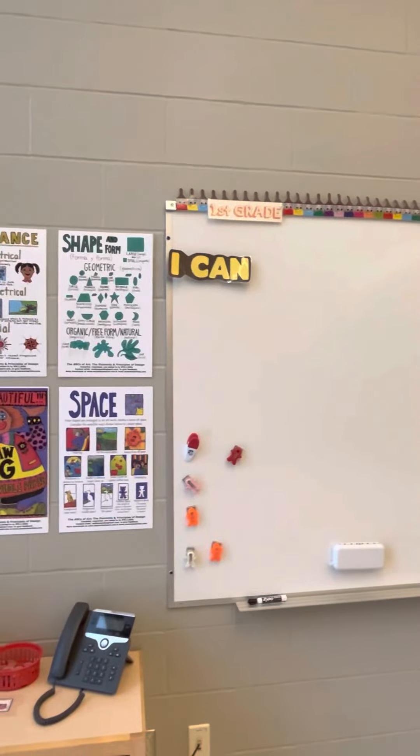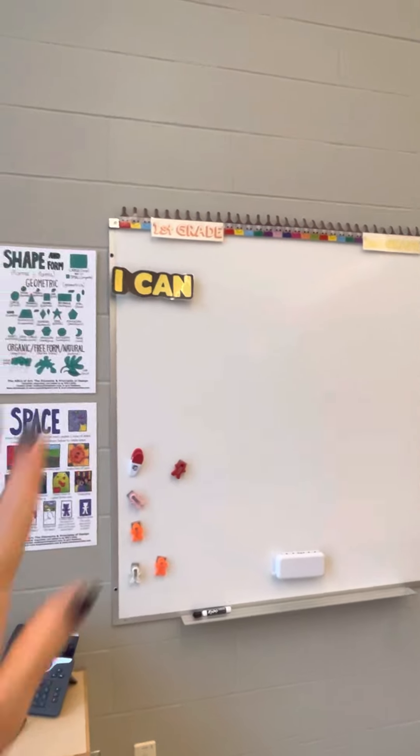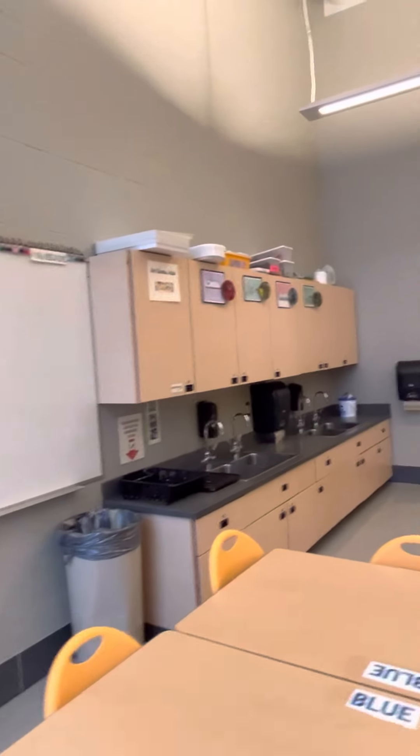I have some whiteboards over here, and you can see I even put the grade level above. Sometimes I might write directions for what we're going to do up there on the whiteboard.